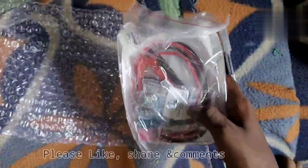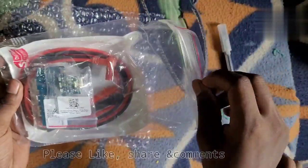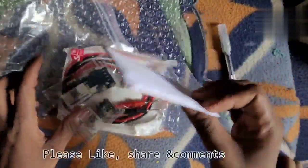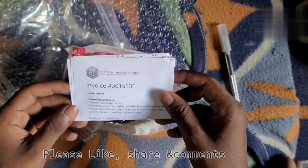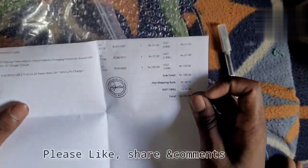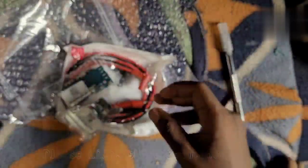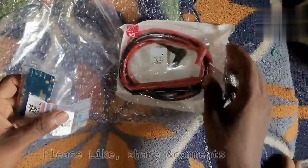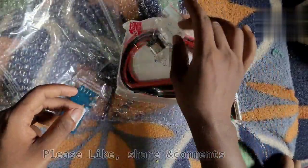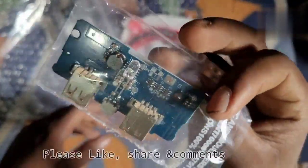We will open it when we get the parcel. We are going to get one combined packet. This is our bagging plate. We have a list of items with prices: the first one, ULT, is 57 rupees; the step-up booster module is ULT 27 rupees; and the power bank module is ULT 185 rupees.